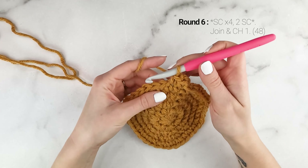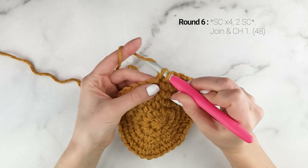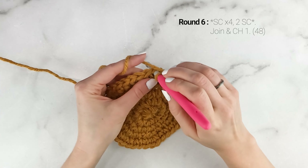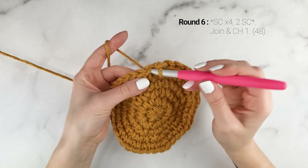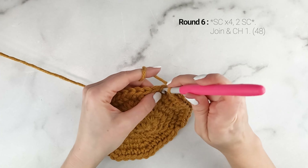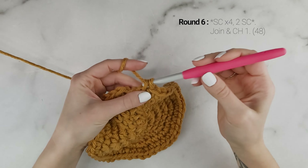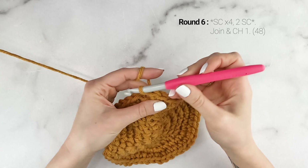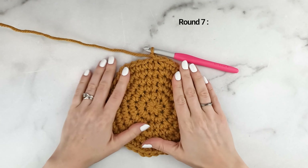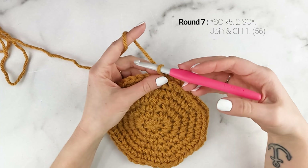Now on to round six. We're going to work one single crochet into each of the first four stitches, and into the fifth stitch we're going to work two single crochets. Repeat that all the way around — one single crochet in each of the next four stitches, and then two single crochets into the next. At the end of round six, our stitch count is now at 48. Join and chain one.